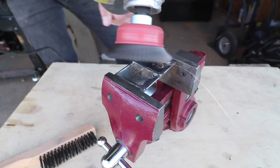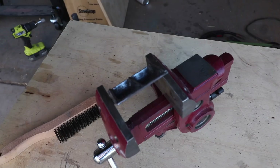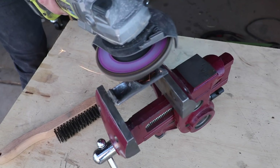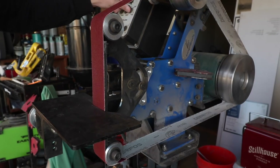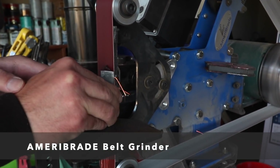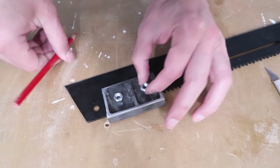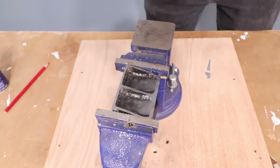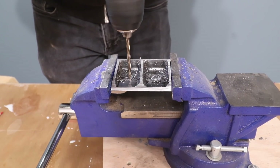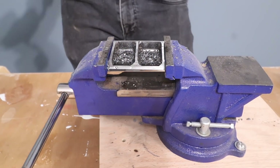I used wire brushes on my angle grinder and drill to clean up the welds. I sharpened the first side with a flap disc on my angle grinder and this worked just fine, but if you really want to put a precise edge on it, a belt grinder like the Ameribraid works fantastically. I marked the location on the splitters for the bolt holes, sprayed some lubricant, and drilled right through them, drilling pilot holes first before drilling the final quarter-inch diameter holes.